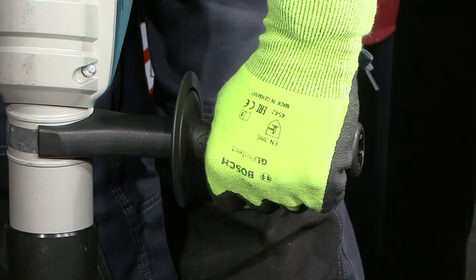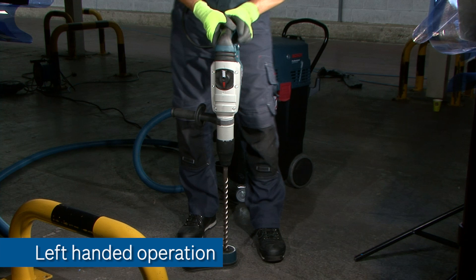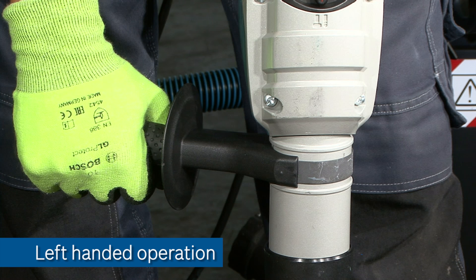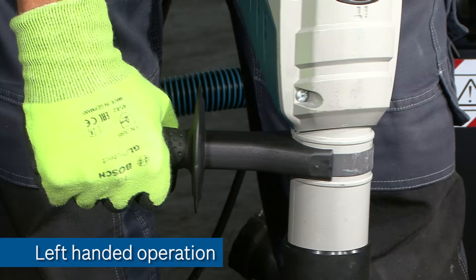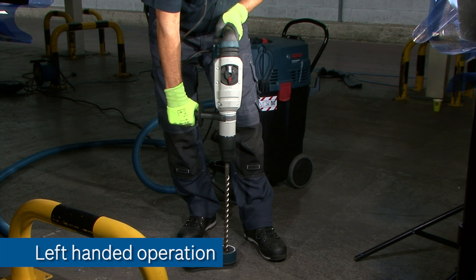Should a jam occur then the clutch will kick in and protect you from any injury. Left-handers would need to adopt a different position for the front handle, something like this, which means that the usual into-the-hand, catch-the-kickback position can be used. In the event of a jam the operator can maintain control of the front handle and avoid injury.